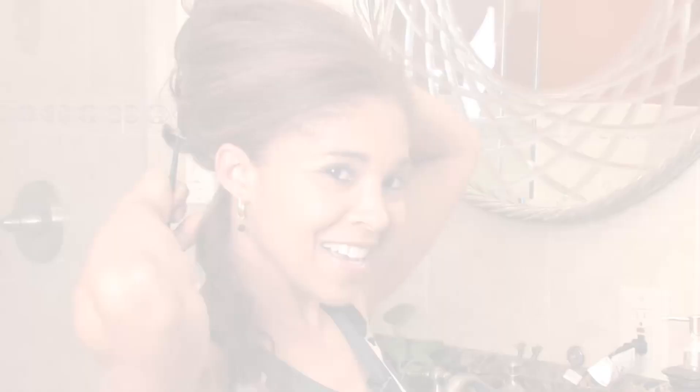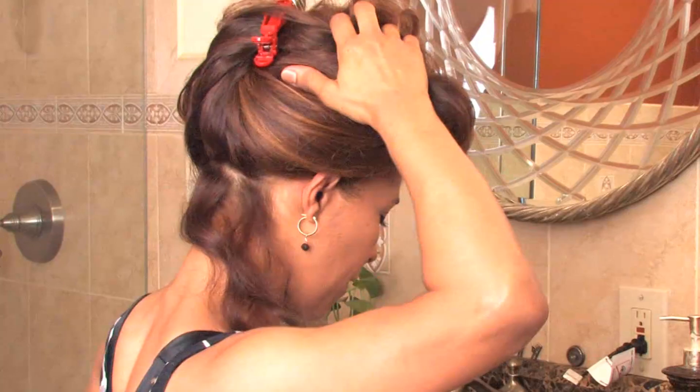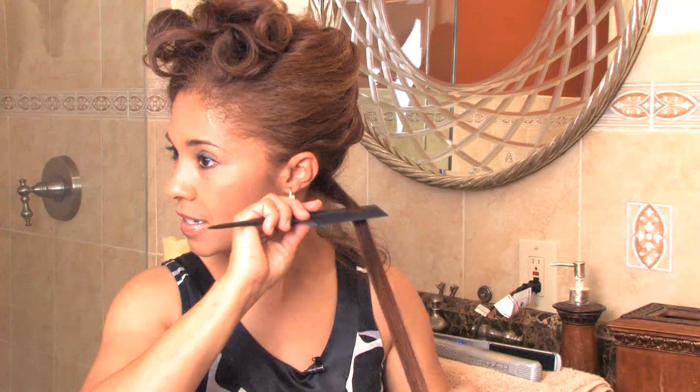Let's go ahead and section off our hair. I'm going to take a small section of hair right here and twist up the rest of my hair and clip it up. Now my hair is heavy so I'm probably going to need two clips. You want to take a small piece of hair like this — real small — and comb it through.